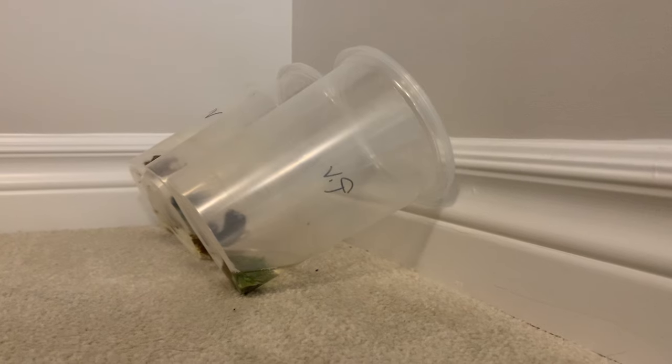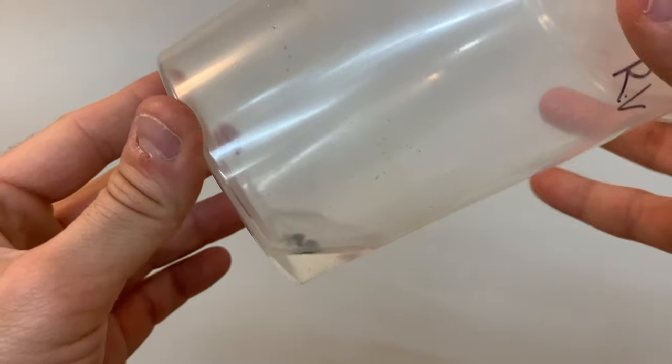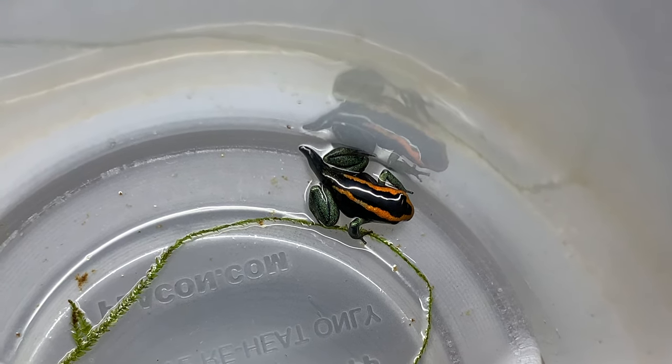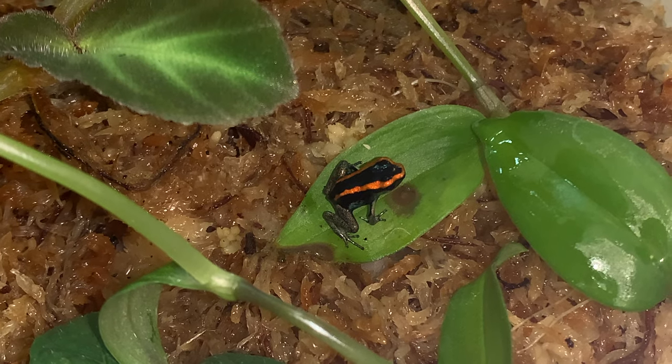Tip number four is to tilt your deli cups when the tadpoles are ready. This is when your tadpoles have all four of their limbs and are ready to leave the water. At this point, I reduce the amount of water in the deli cup and then tilt it against something. This allows the tadpoles to climb out of the water.